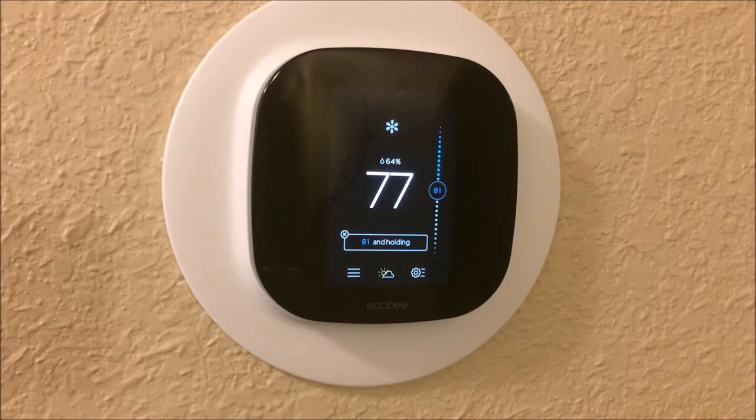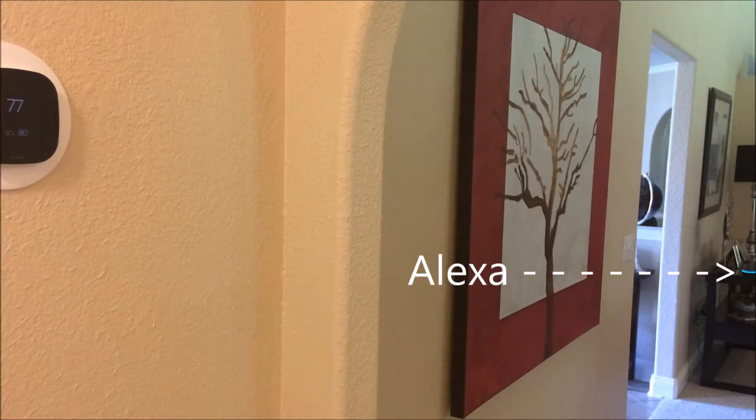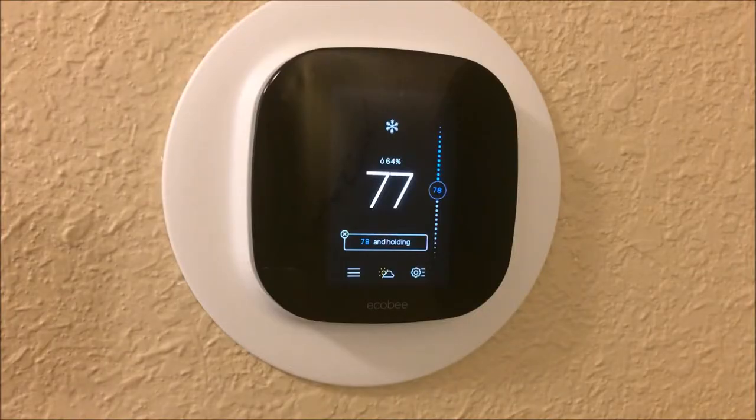This is the ecobee smart thermostat. In this video we're going to unbox the contents and show you how we replaced an old thermostat with this new smart thermostat. It's connected to your Wi-Fi and you can control it using your Android smartphone or Apple iPhone, and also with in-home smart speakers like Google Home, Apple's HomeKit, and Amazon Echo Alexa.